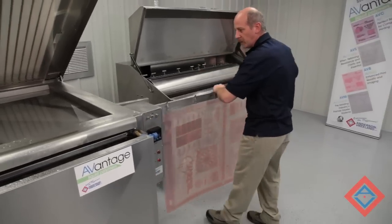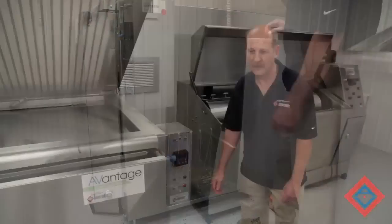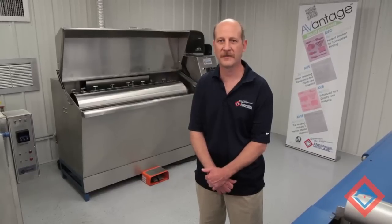Each plate will vary a little bit. Once the plate is dry, it can be removed from the oven and cut to size for press. We hope that this helps you understand the AV Advantage Processing System. We'll see you next time.